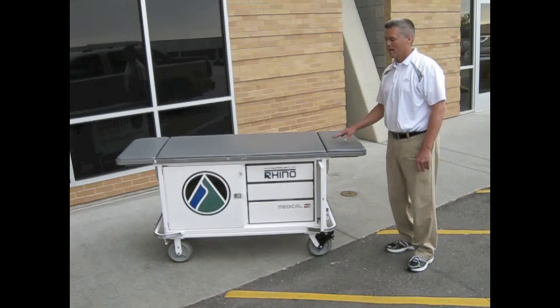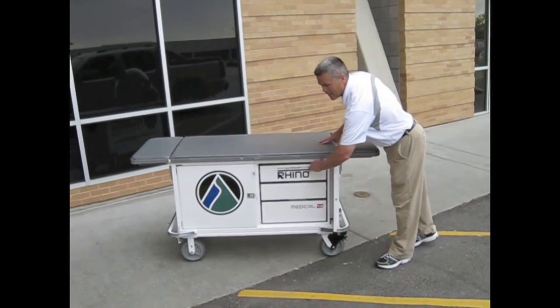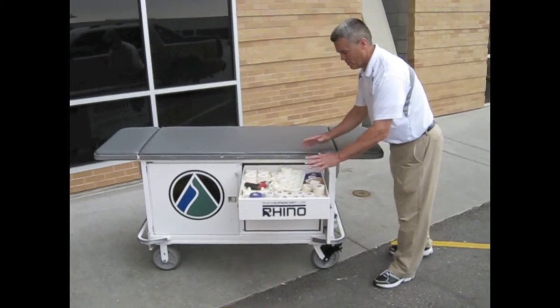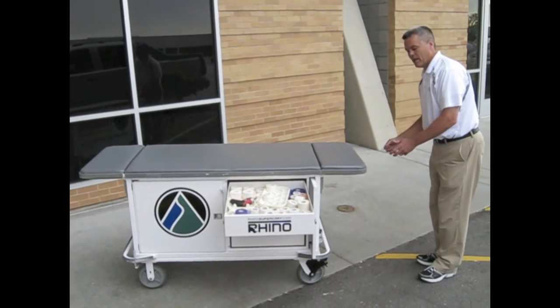When we're taping athletes on the sidelines, the cart becomes a real good tool in that we have our table with our organized tape on the side, available for us to reach and get to our tape and tape somebody's ankle.